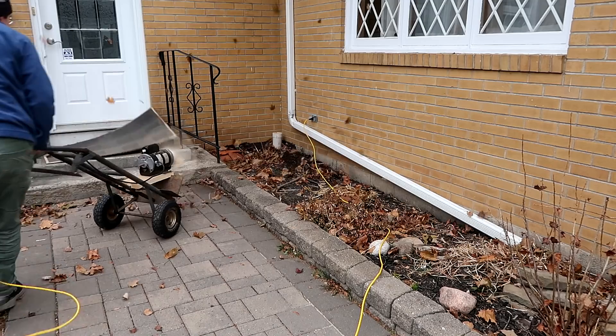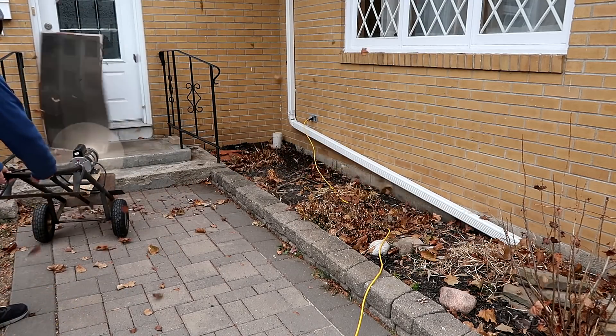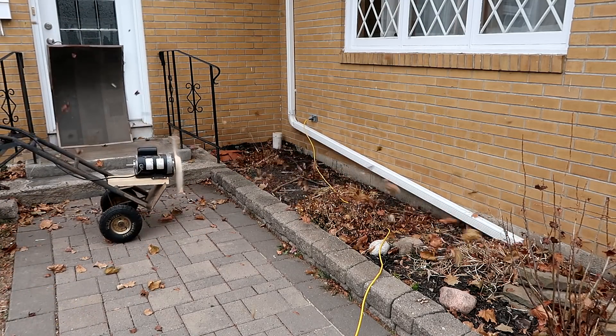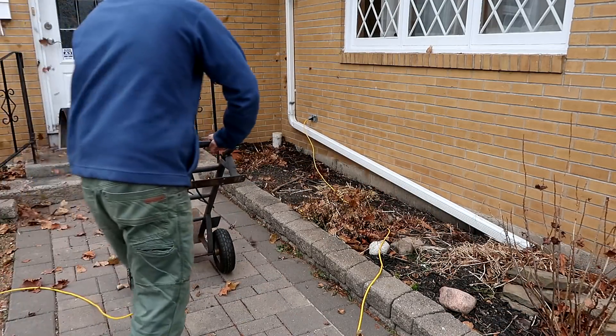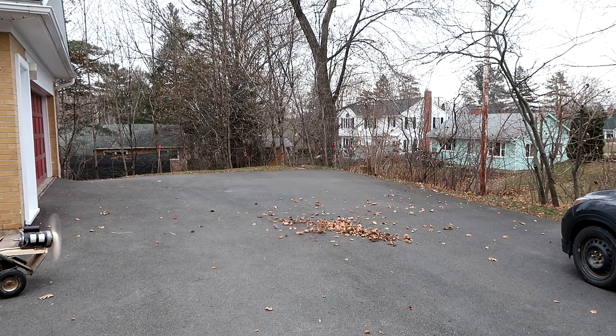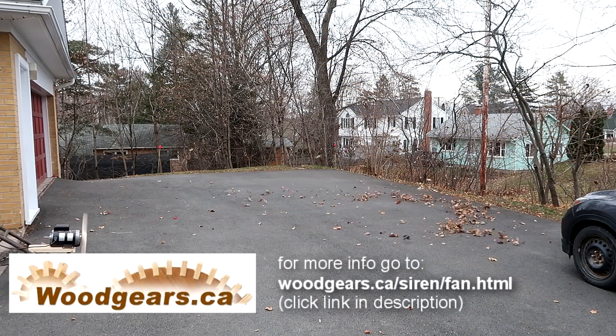It is hard to use — not because it's heavy, but because it's just got too much thrust that you have to push against. Works great on the driveway though; I don't even have to get near the leaves.